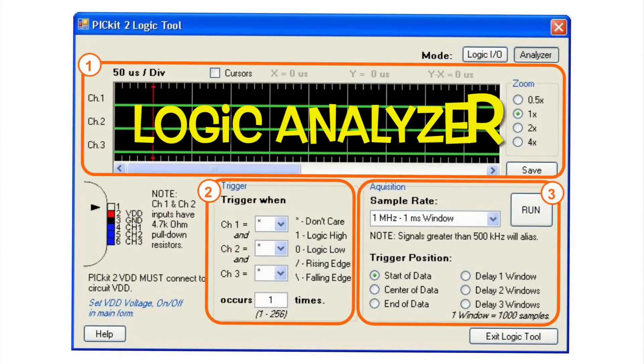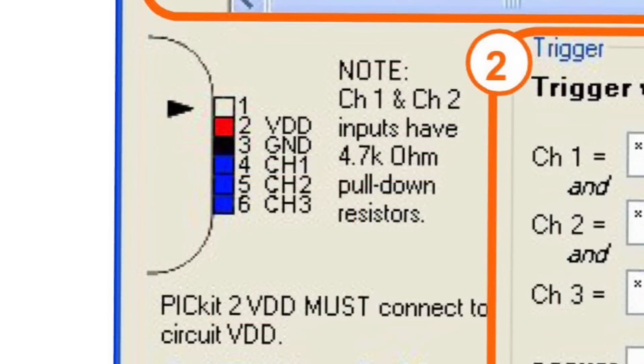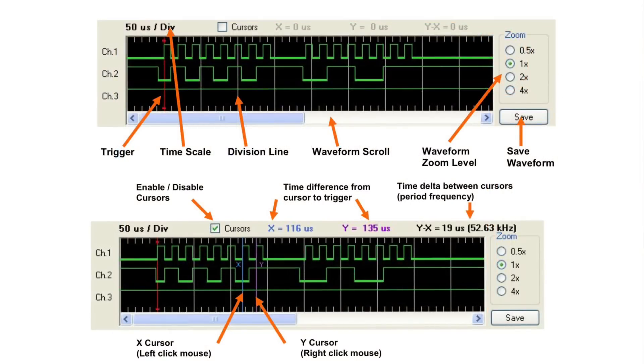The other tool I like is the logic analyzer. It's like a very simple logic analyzer or oscilloscope, using the same PICkit-2 connections. I can measure waveforms, I have cursors so I can measure pulse width, I can measure frequency, and I can zoom into it. It's limited in frequency, but it's incredibly handy when you're debugging a circuit.